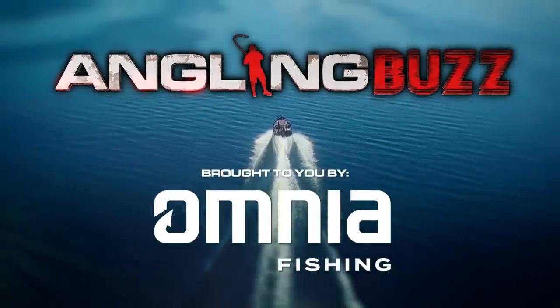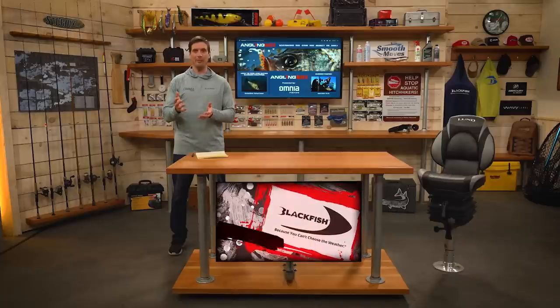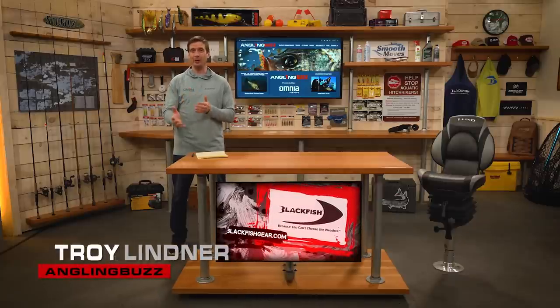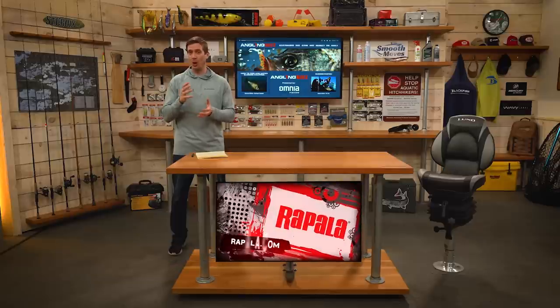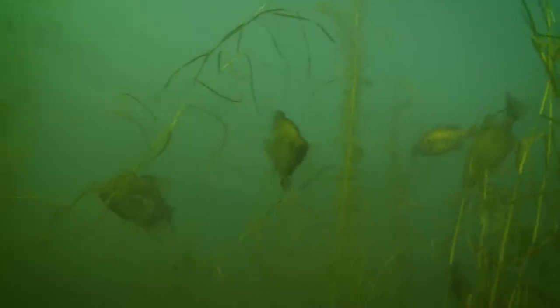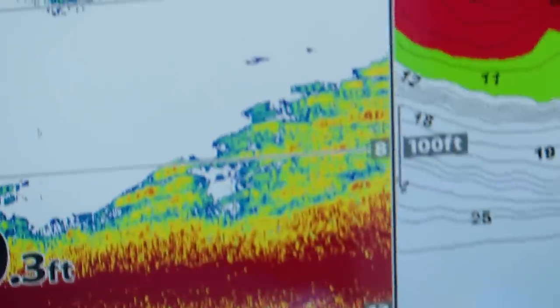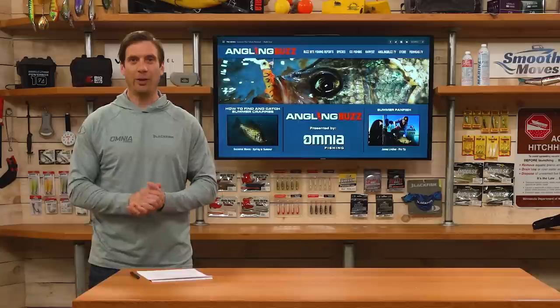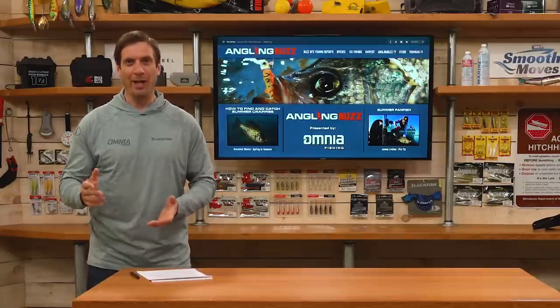This time of year, crappie are schooled up along the deep weed lines. We can think of this as a pivot point — there are large concentrations of fish on main lake points and sunken islands, and their movement revolves in and around the deepest weed lines in the lakes you're fishing. Our guest today is panfish guru Brian Brosdale.